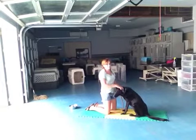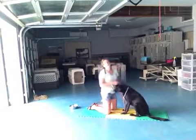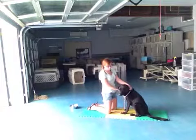It can be really easy to just focus on this foot and tap, tap, tap, but you really want to be aware of what both of your hands are doing and what he's doing with his body language in response to that.